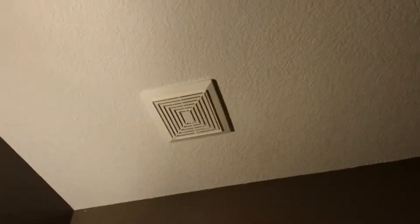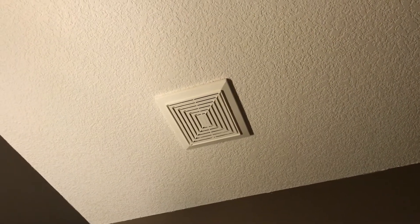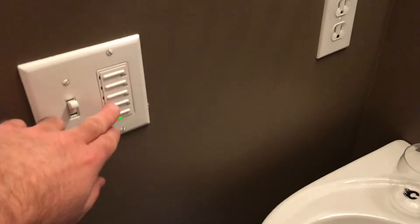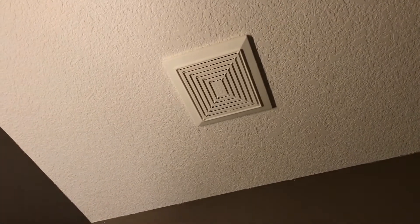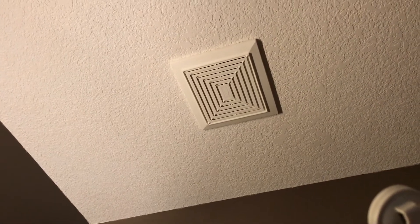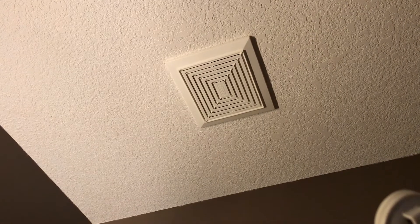Alright, I'm gonna try to upgrade this bathroom fan. This is the original fan that the builder put in this house 15 years ago — it's a cheap, loud fan. See if you can hear what it sounds like — turn it on here, I have a lapel mic. Okay, that's what it sounds like. Shut this baby off.